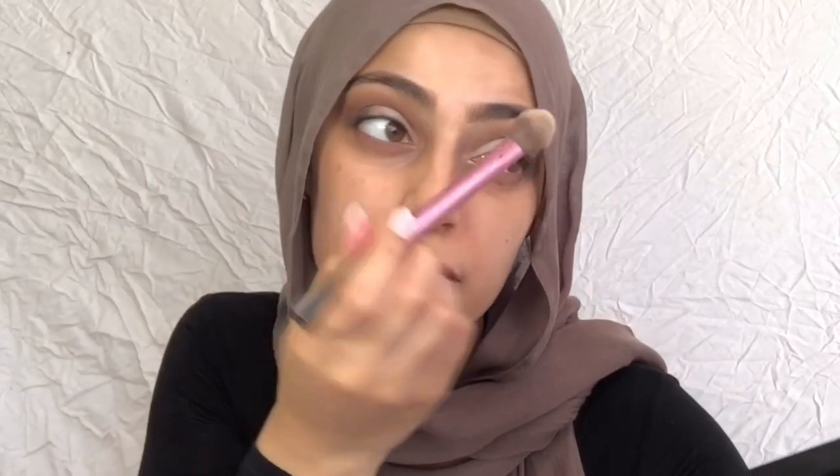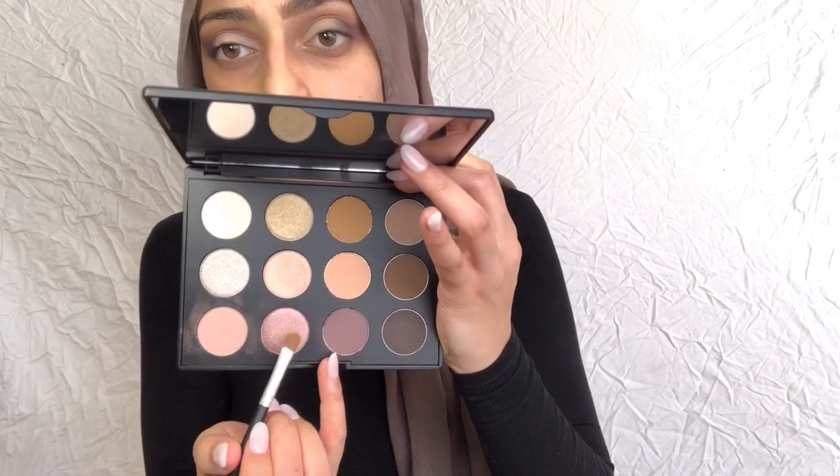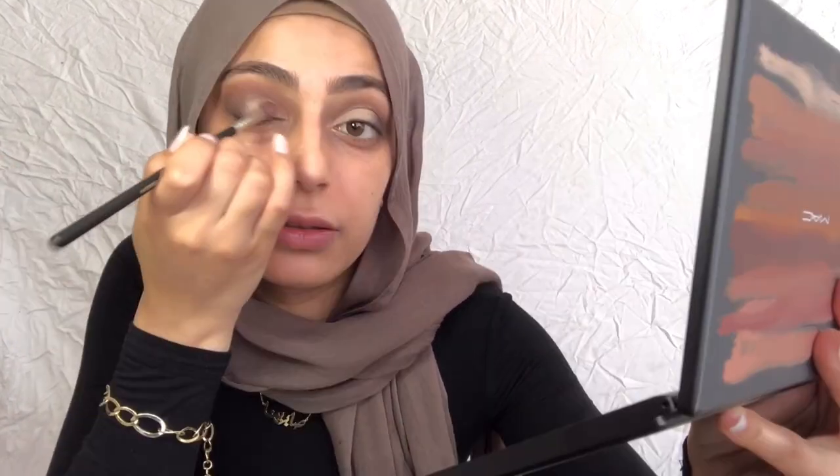Set that concealer before you apply the eyeshadow so it doesn't crease and helps make everything more seamless. The shade I want to use is called 'Nude Model.' You can use any color you want — if you want a more neutral look, just add a nude matte shade on top for a more soft cut crease, or you can go ahead and use a glitter. Such a pretty shade — oh my god, this palette is amazing! Comment down below your favorite neutral eyeshadow palettes because you can never have enough of those.